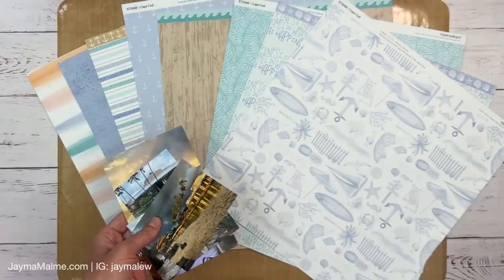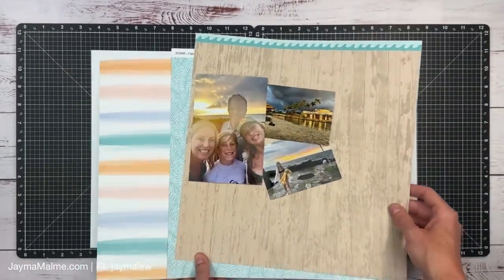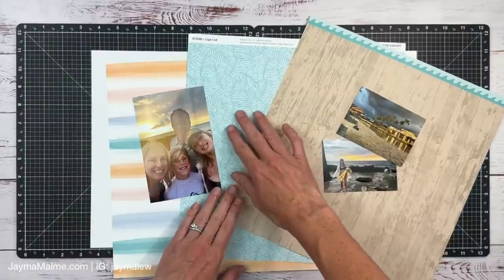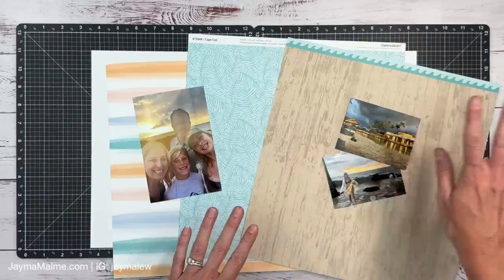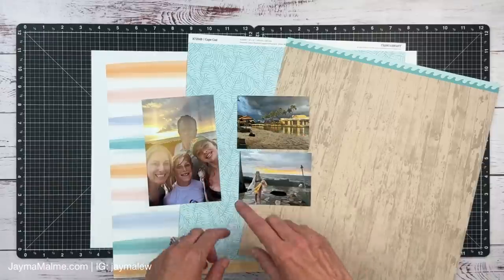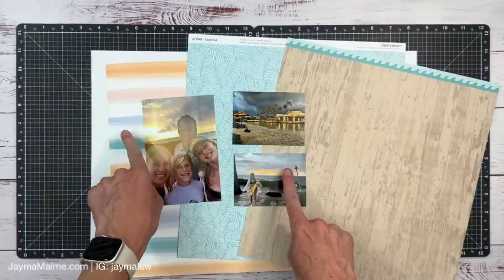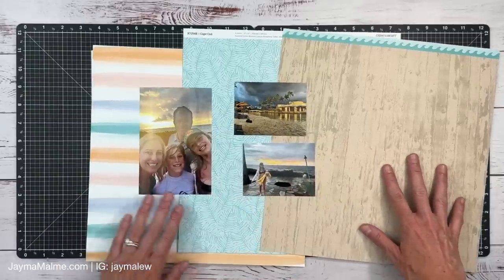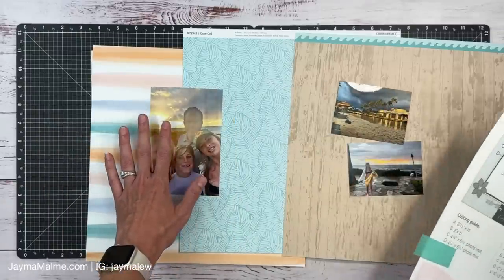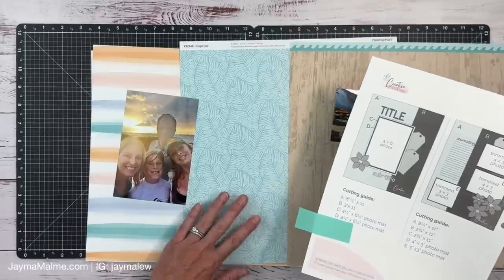I decided to go with this sketch and I've made my paper selections — three papers I'm going to go with. I went with one that has a little bit more of the green I wanted to bring out. I decided not to use that other photo because it just didn't go with the vibe of the storm clouds and sunset I'm trying to highlight. I've also got a paper with a lot of toffee and warm tones — the orange went well with the palette. When deciding which paper goes where, I determine where my photos are going and which paper I want behind them. One photo is going to be kind of overlapping on one side.